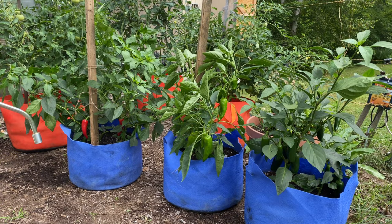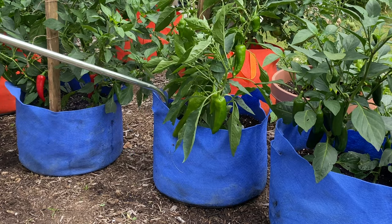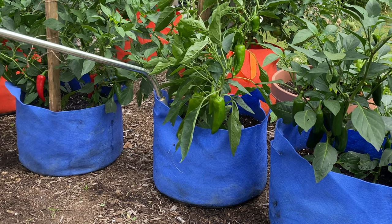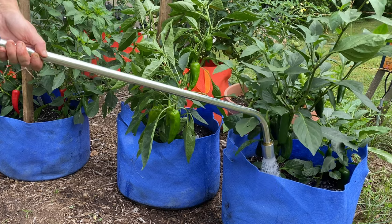Once your peppers are planted, there are a few tasks to keep in mind, with watering being the most important. Container-grown peppers can't be allowed to dry out, as water stress can affect flower and fruit production. Maintain a lightly moist soil, checking daily and watering when the growing medium is dry about an inch down.